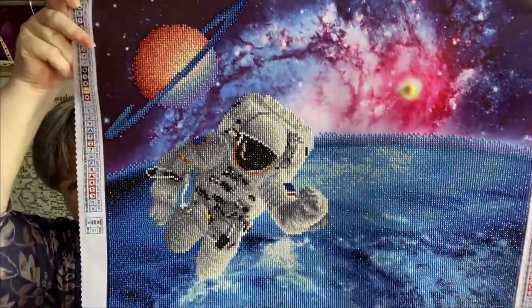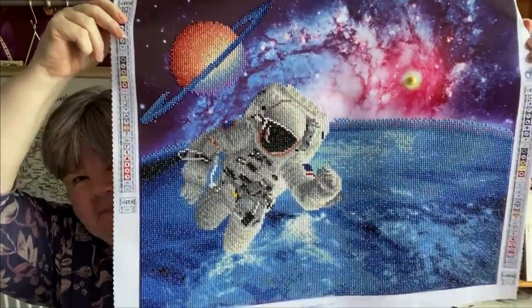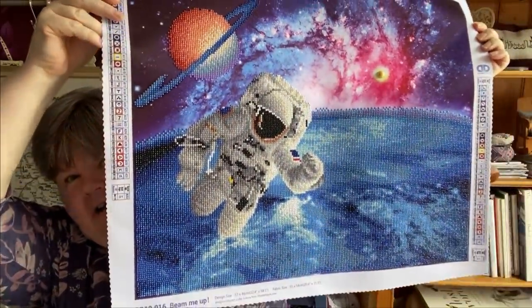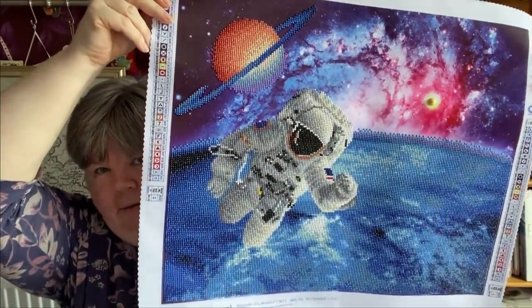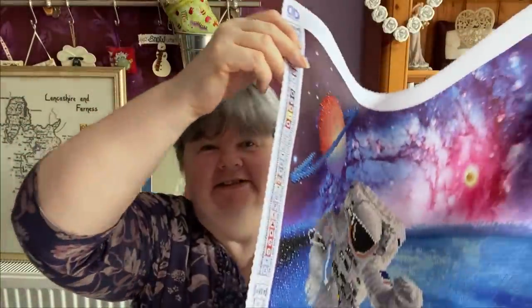The other non-stitching finish is a diamond painting called Beam Me Up by Diamond Dots. There is a lot of blue in that design - a lot of blue! I really like making it, though I did get fed up of doing blue. It did take a while.